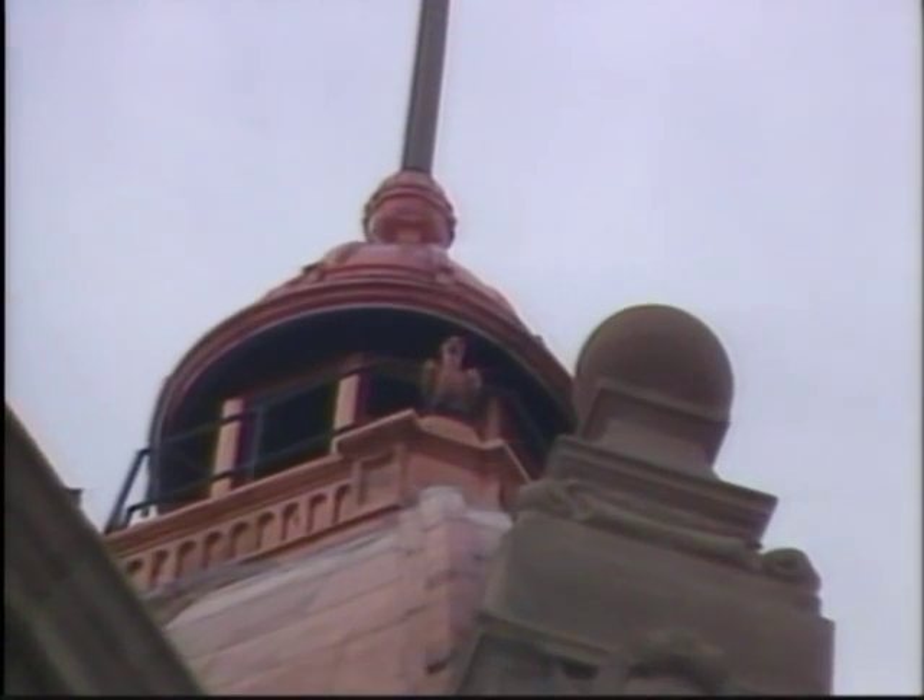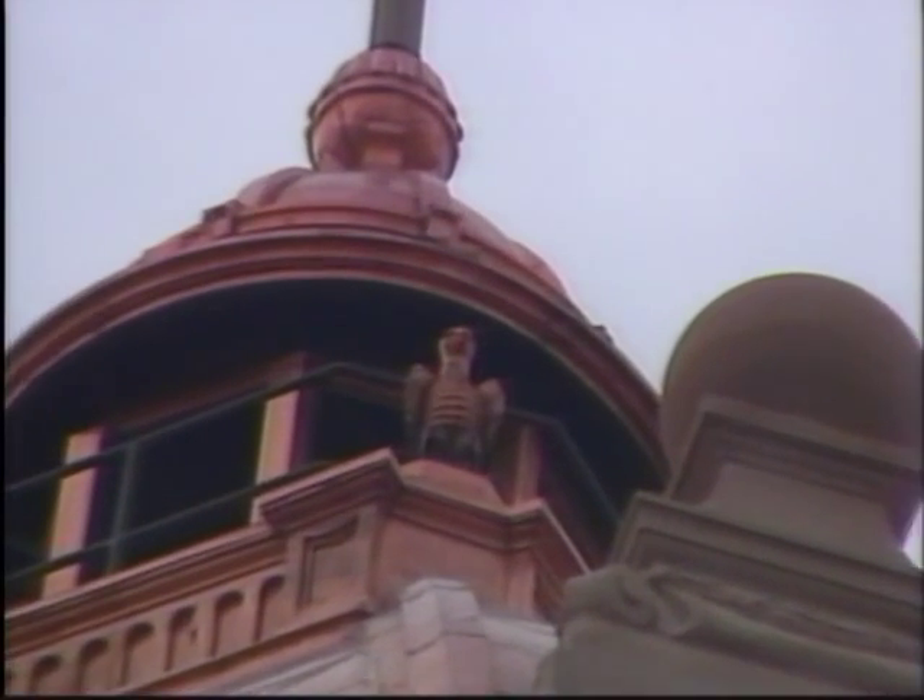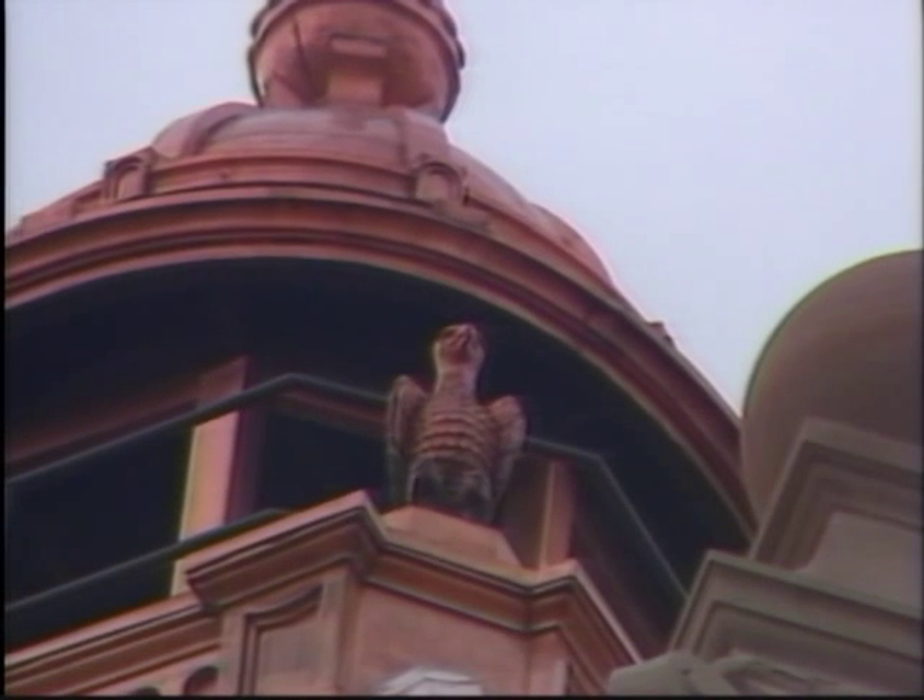We're going to monitor this copper restoration for the next several years to see what we get. We expect it's going to go a little bronzy in color. We've got samples that have been out in the field for the last five years that have shown a little bronzy hue after about five years — it looks kind of antique-y and absolutely neat.